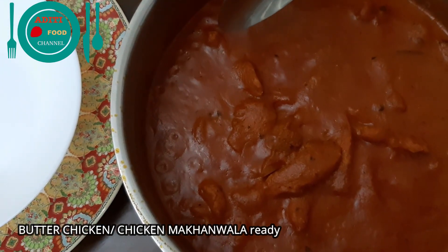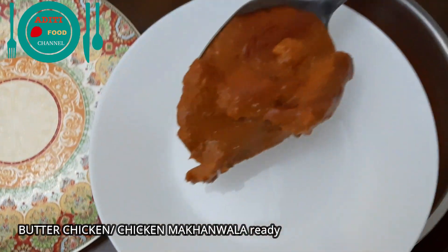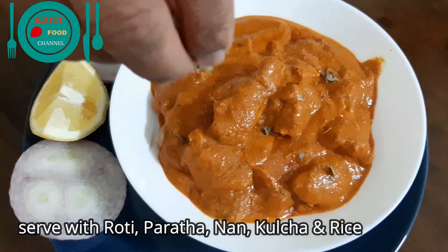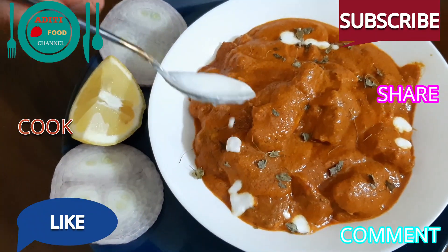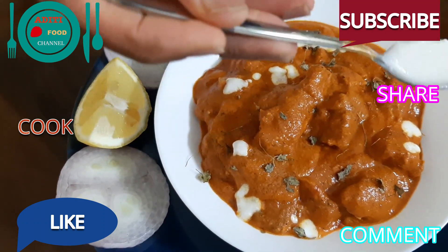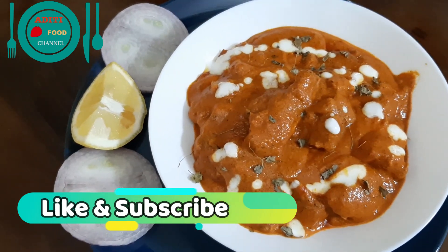Butter chicken makhani is ready to serve. Transfer it to the serving bowl. Delicious butter chicken is ready. Serve it hot with some rotis, parathas, naans, or rice. Kindly try our butter chicken recipe at your home. Please share your comments, like and subscribe to Aditi Food Channel.